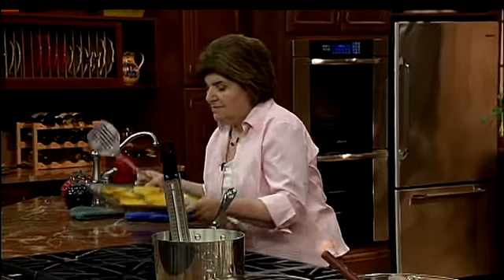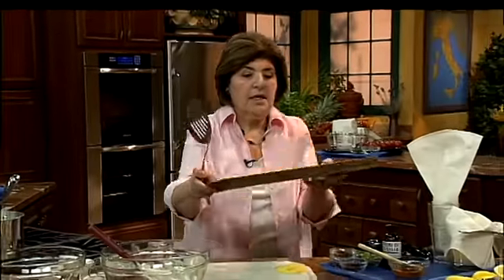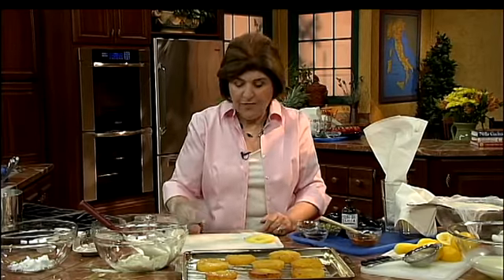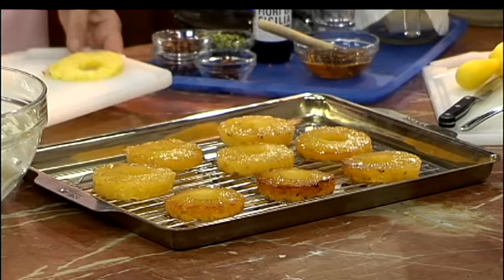When they come out, here's some we did earlier — they're going to look like that. Isn't that beautiful? So now what do we do with that?